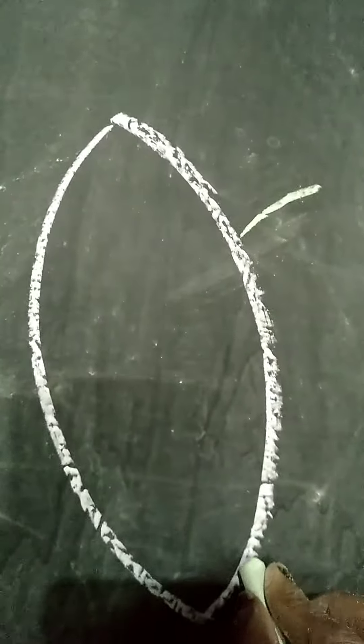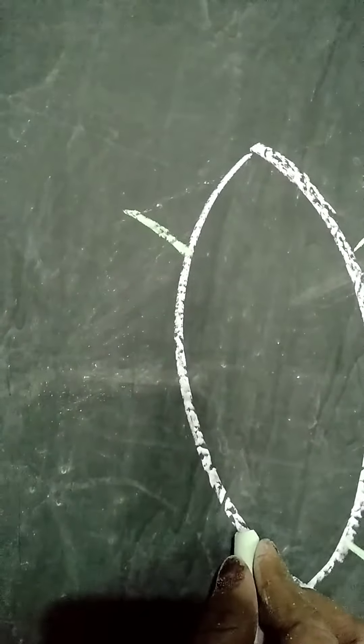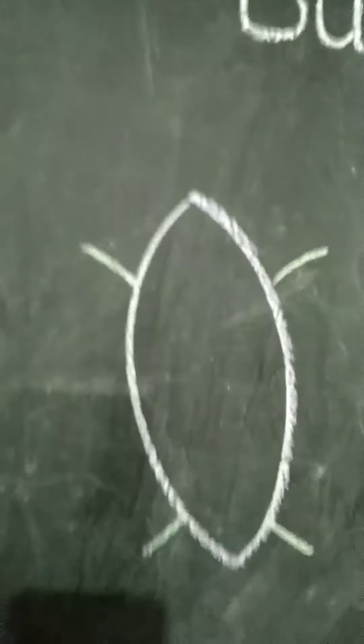One line here and one small line here. Then, one small line here and one small line here. Like this way.